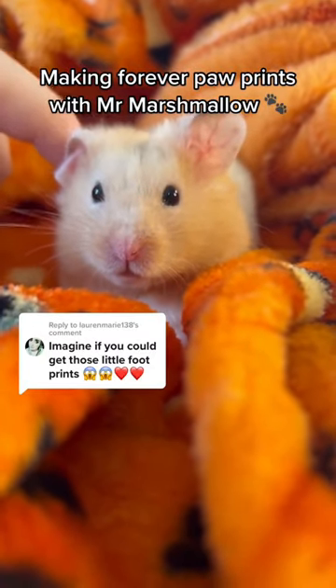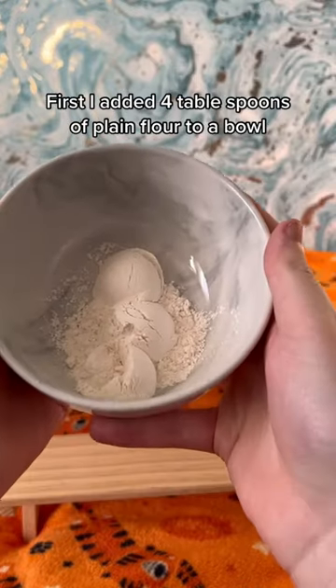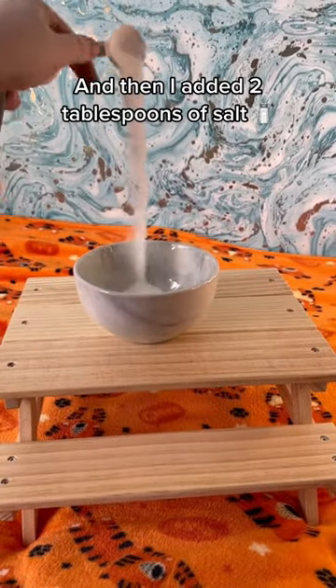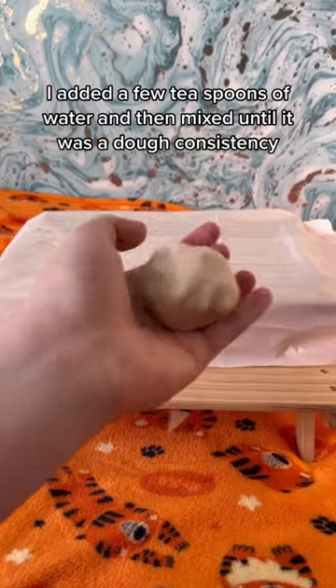Making forever paw prints with Mr. Marshmallow. First, I added four tablespoons of plain flour to a bowl, then I added two tablespoons of salt. I added a few teaspoons of water and then mixed until it was a dough consistency.